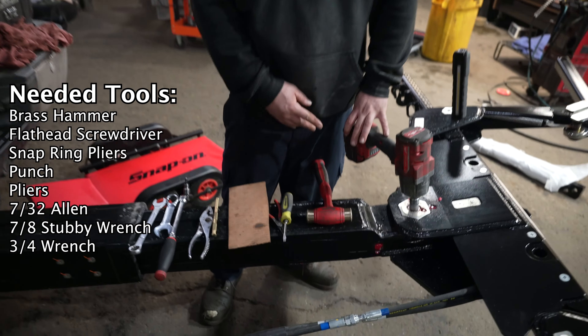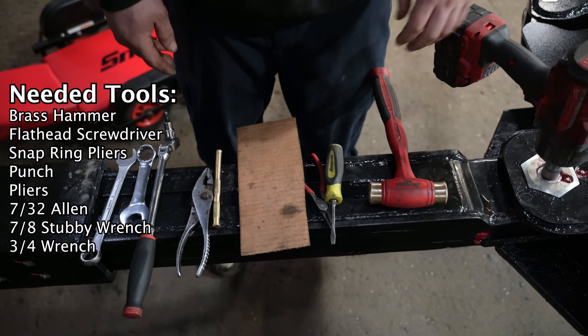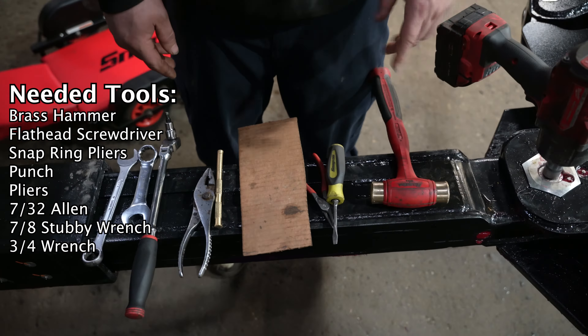I got my tools all laid out right here. Everything you'll need: brass hammer, screwdriver, snap ring pliers, punch pliers, the 7/32nds, 7/8 stubby, and a three-quarter.